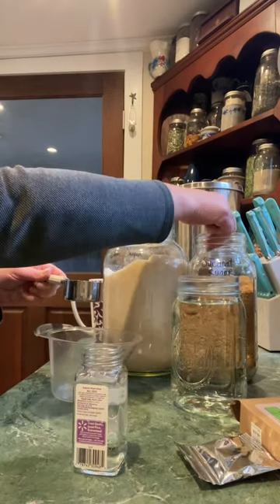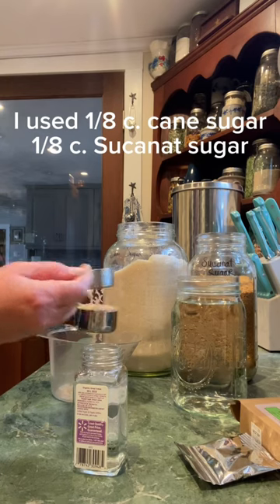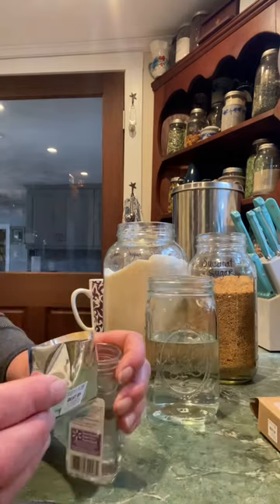Let's heat up a cup of water and a quarter cup of sugar and get it dissolved. Make sure the sugar you're using is a pure cane sugar or a good sugar that has the impurities and minerals in it. I'm going to use the microwave, but you can use the stovetop too.